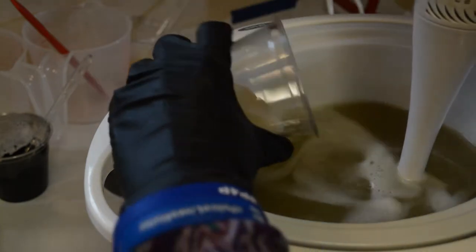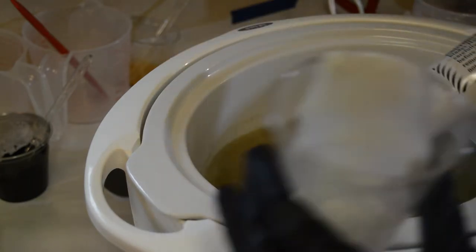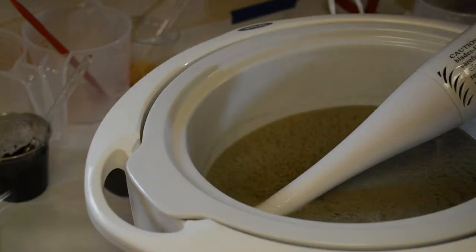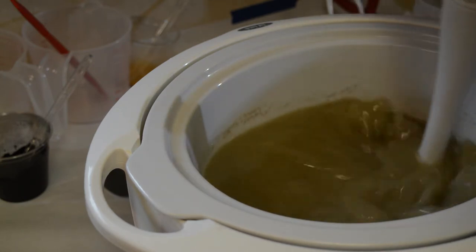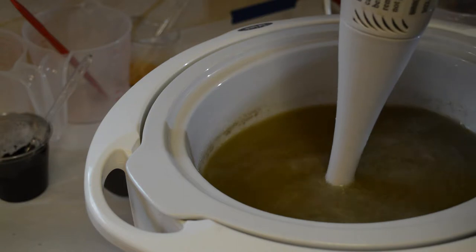I'm going to get this oatmeal gel going in here. I think that's all mixed in pretty good, and I don't feel any grit from the sea salt in the bottom either. Let's give it a little bit more of the lye water — so much for slowly. I'm not left-handed, so I have all kinds of issues. Now I'm going to blend it a little and see if I can get it to some sort of trace.